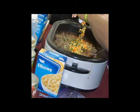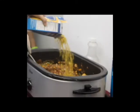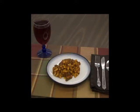Step 6: Add frozen mixed vegetables and frozen corn. Step 7: Pour in uncooked pasta. Step 8: Cook on 400 degrees for 2 to 3 hours or until pasta is done. Make sure to check and stir occasionally.